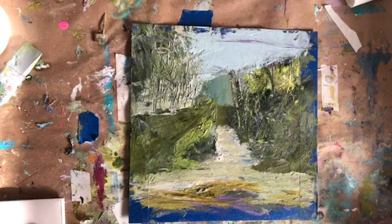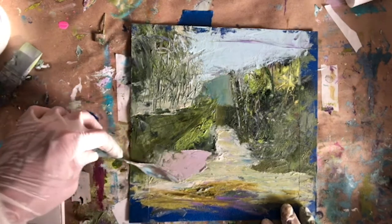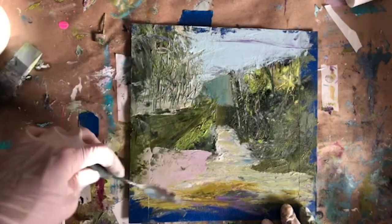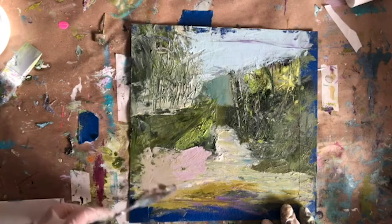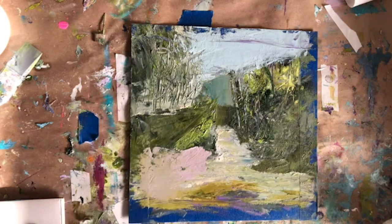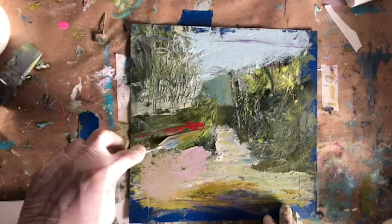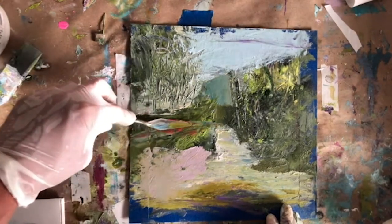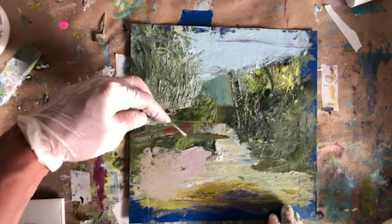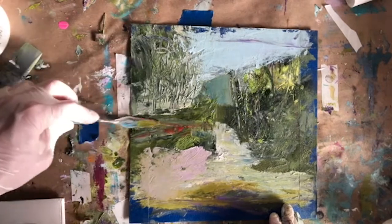I see just by putting that blue sky down — or if that is still the sky — it changed the way the trees read. So I'm liking that. There's a new kind of variation in the color. This is a reddish pinkish that I achieved from red, a tiny bit of blue, and a lot of white — so it's a toned-down kind of pink. I really believe that creativity takes courage, and sometimes putting a bold color like that down takes courage. It's just paint — I always know I can paint over it. So down goes the red.